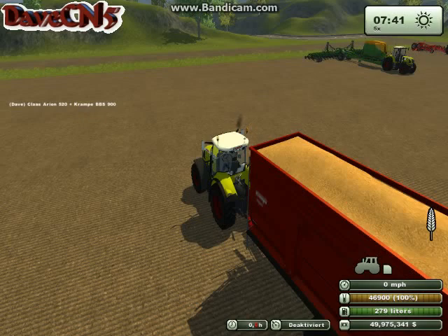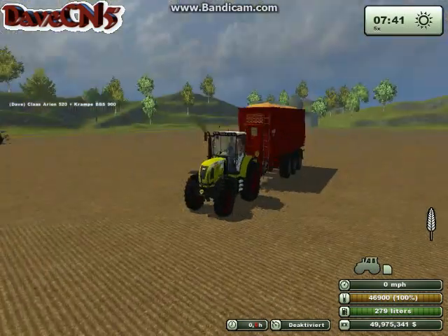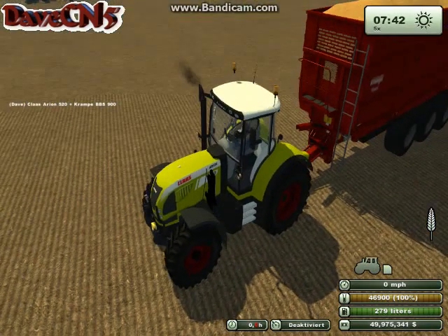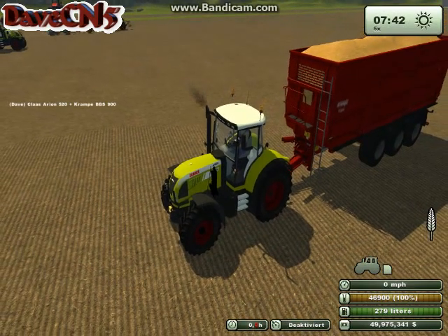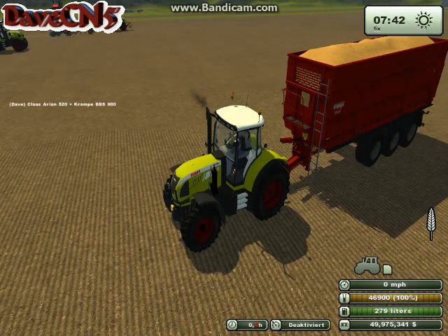That reaches a grand total of 12 out of 15. Overall, I think this is a great tractor for anyone who is looking for a Class tractor. Not so great if you are looking for a front loader — there are better choices out there, maybe even the standard ones that come in the game. But again, that is the Class Arian 520 with the Sigma 4 front loader version 1.2 from Dovitz on ls2013.com. I am DaveCN5, and we'll see you in the fields.